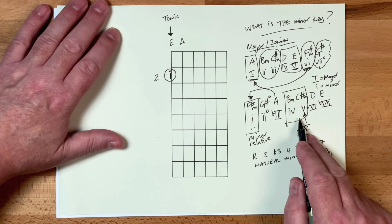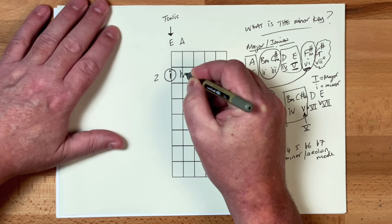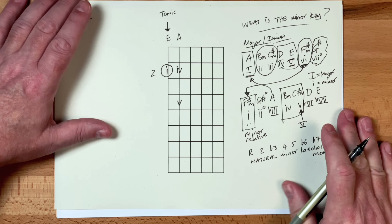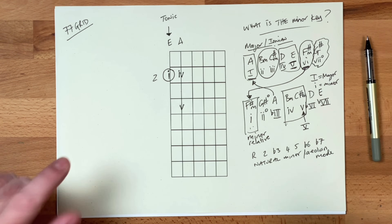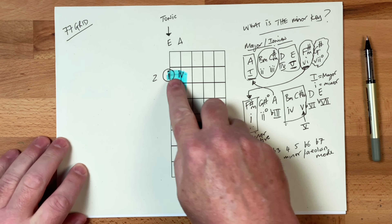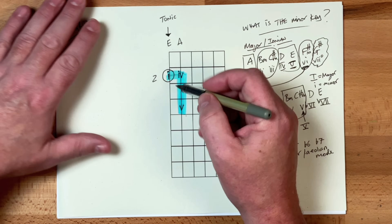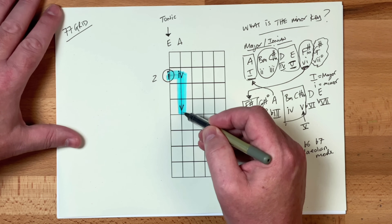We're going to take those primary triads from the minor key and plonk them on here as well. So chord four goes here, then we get chord five here — starting to look already like the L7 grid, but it's a little bit different. Let me just color that in. Blue is the color of sadness, and the sadness is going to be shown in these chords because these chords are all minor. So you can see here we've got this pattern, and this pattern to me looks like a number seven.